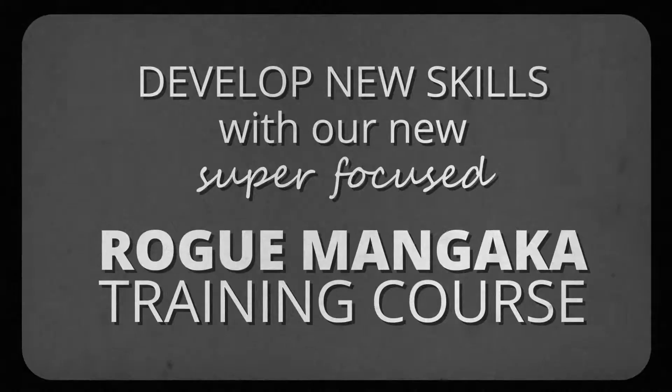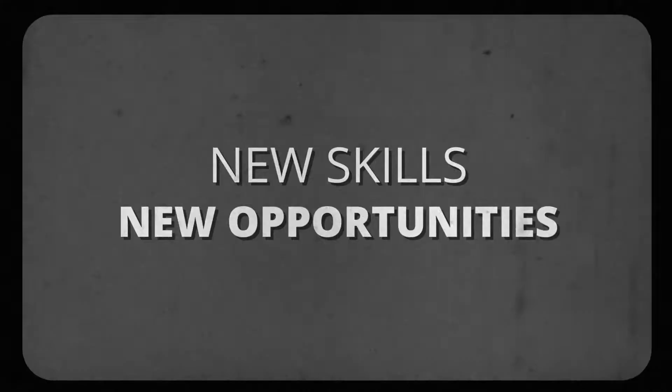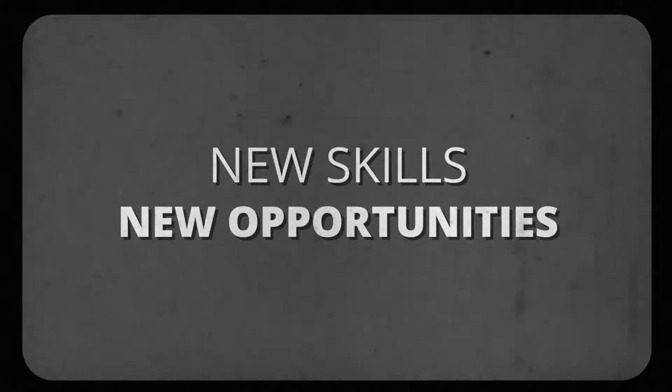So if you hate your job, you can develop new skills with our new super-focused Rogue Mangaka training course. New skills, new opportunities!